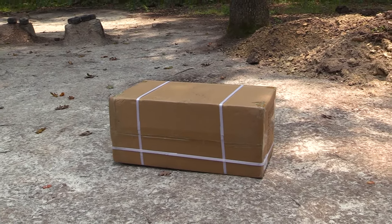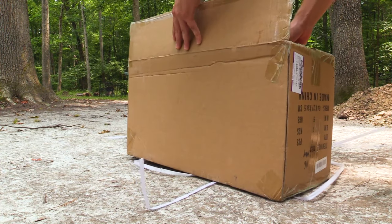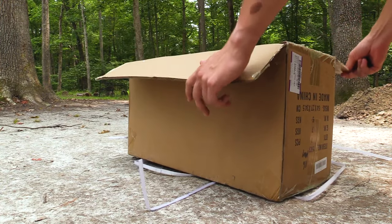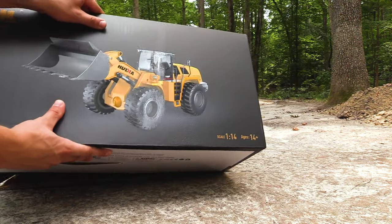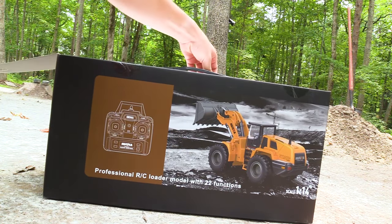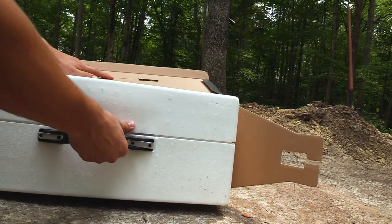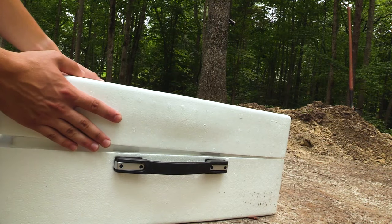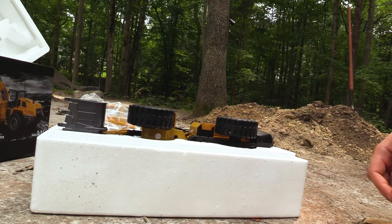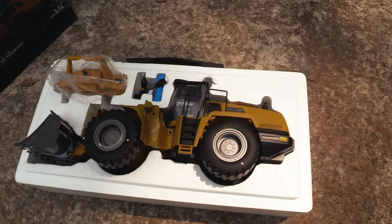Well, well, what do we have here? Oh man, check that out! It's really heavy, guys — it's a really nice box, I have to say. And in case you're wondering, this cost about three hundred dollars. Not bad. Here we go — wow, this looks amazing. Beautifully packaged, I have to say.